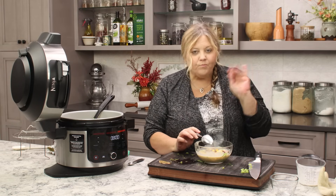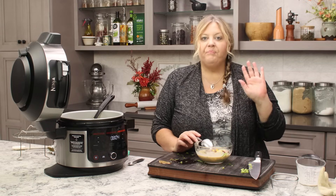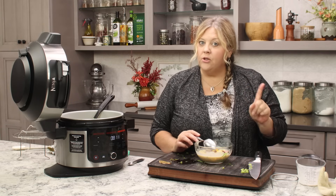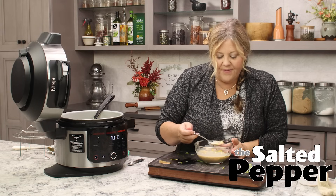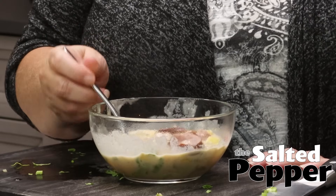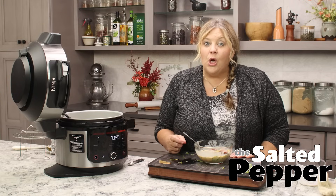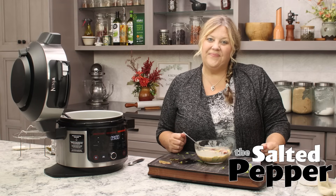Mmm. Perfect. Absolutely perfect. You know it's a potato, but it is not firm at all. If you want your potatoes a little firmer, go down to one minute of pressure cook time. This is simply amazing. It is so easy to make. It is economical — it makes about 10 cups. It is so perfect. I can't wait for you to try it.